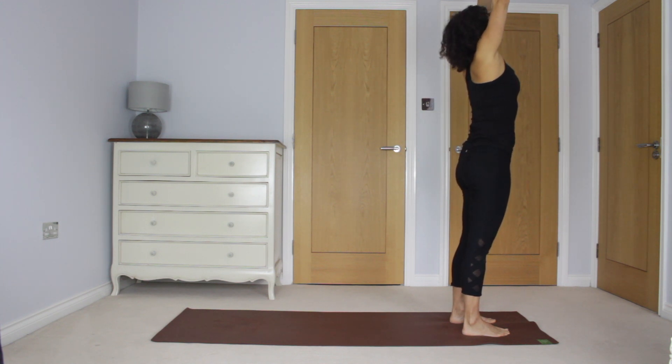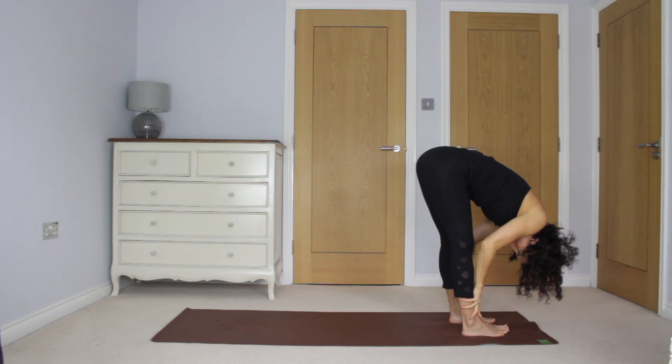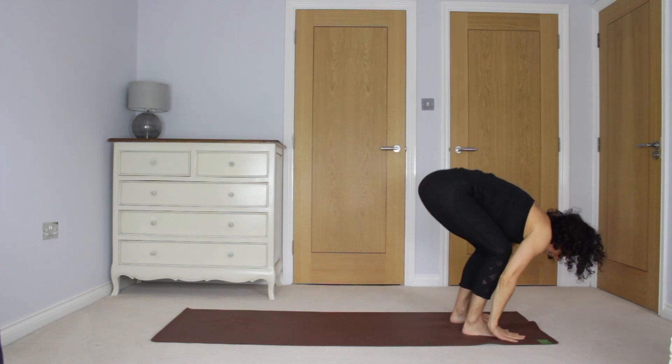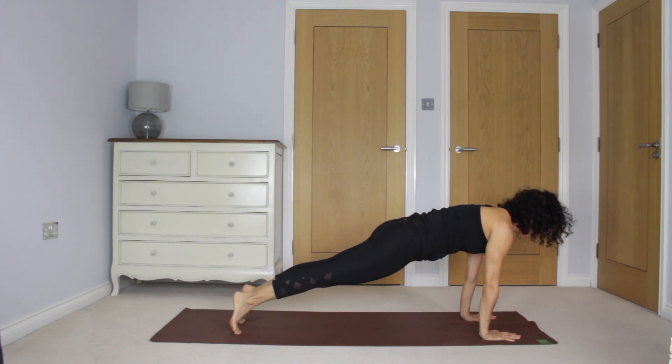Inhale, reaching up, lifting up tall. Exhale, diving down. Finding that energy. Inhale, extend the heart. Exhale to plank. Take an inhale here, lengthen through the body. And exhale, lower through chaturanga.